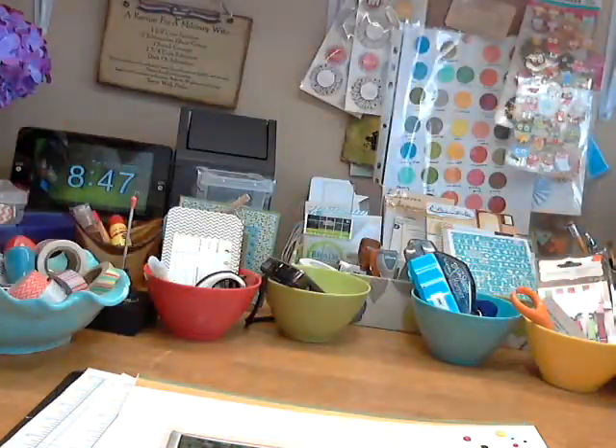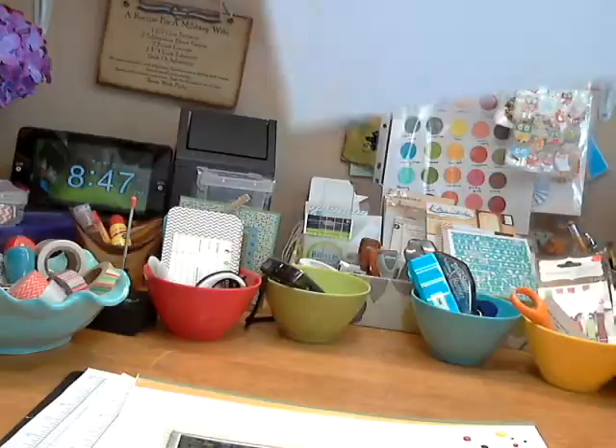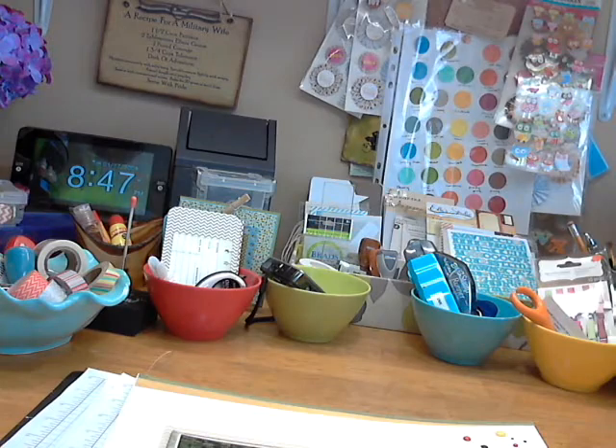The background paper is that white woodgrain paper from Studio Calico — or you can get it other places too.